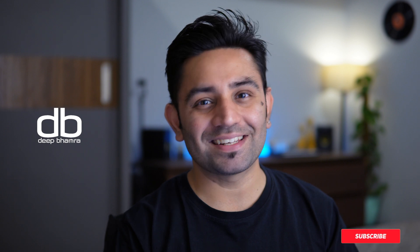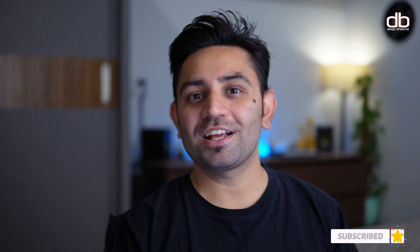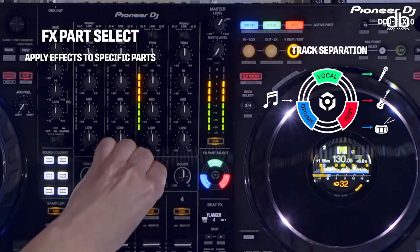Hello there boys and girls, my name is Deep, welcome to my YouTube channel. I make videos about DJing and tech, so if this interests you, consider subscribing. Stems separation has been out there for a while now and Rekordbox is one of the last DJ softwares to release it. But now that it's here, I'm sure it's gonna be a game changer and I feel every Rekordbox user should start using it. So let me show you how to get going with it.